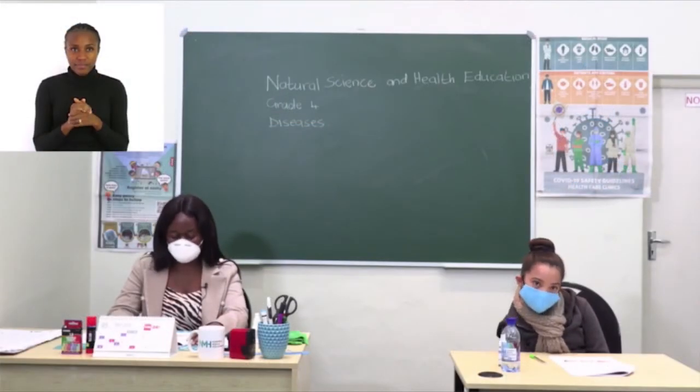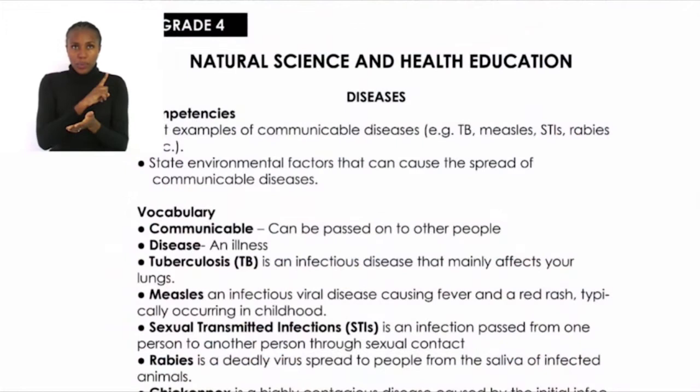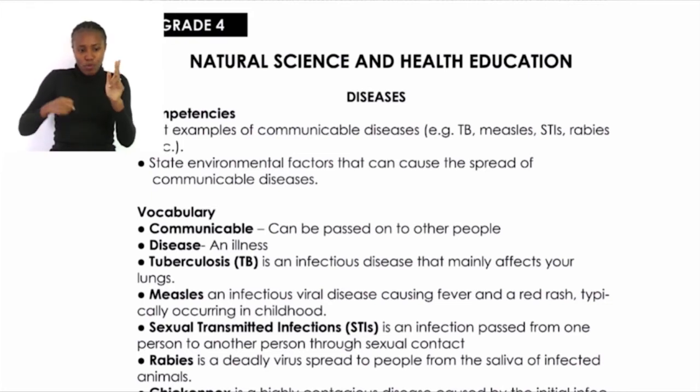Turn to page 15 and look at the competencies. At the end of the lesson you must be able to: list examples of communicable diseases — for example, TB, measles, STIs, rabies, etc. — and state environmental factors that can cause the spread of communicable diseases. During our lesson we'll be using some new vocabulary words.